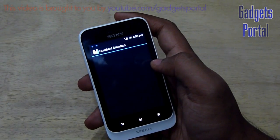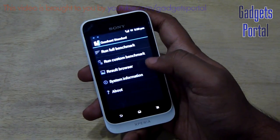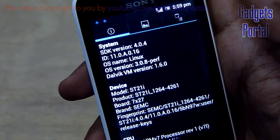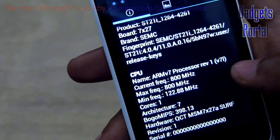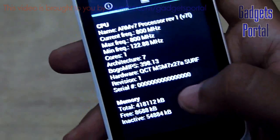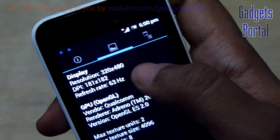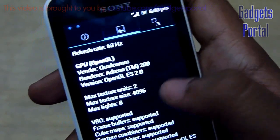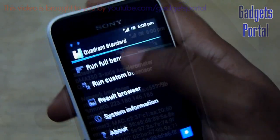Now it is time to show some benchmarks, starting with the Quadrant standard. The system information shows it is running Android 4.0.4 Ice Cream Sandwich, model name ST21i (single sim version), CPU is ARM v7 running at 800 MHz single core, with around 418,000 KB of RAM. The display resolution is 320 by 480 with a 63Hz refresh rate, and the GPU is Qualcomm Adreno 200. It also has a three-axis accelerometer and a proximity sensor.